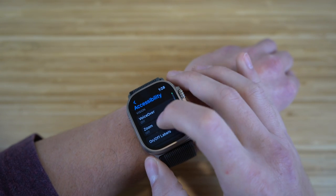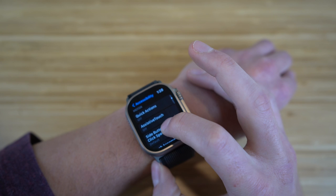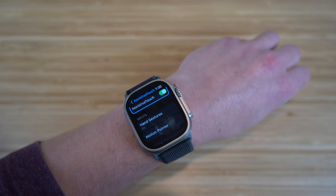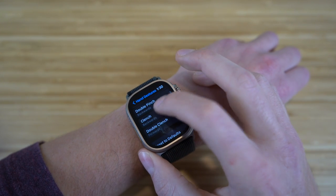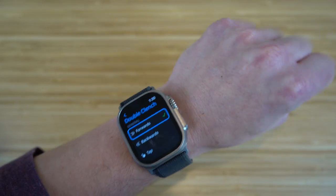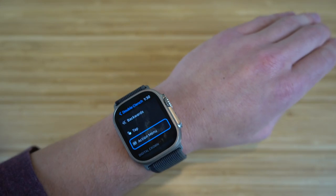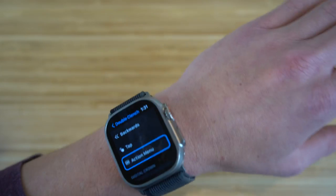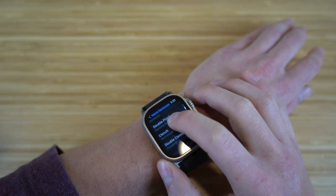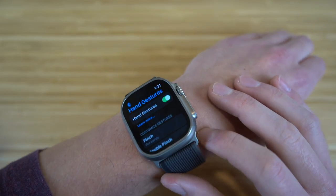In accessibility, I want to talk about assistive touch. If you go to assistive touch and turn it on, you can use hand gestures to activate commands on your Apple Watch. Under hand gestures, we have pinch, double pinch, clench, and double clench. For example, with double clench set — watch what happens when I double clench my fist: it moves forward on my Apple Watch without me touching it with my other hand. This is a pretty easy and cool way to navigate your Apple Watch Ultra.